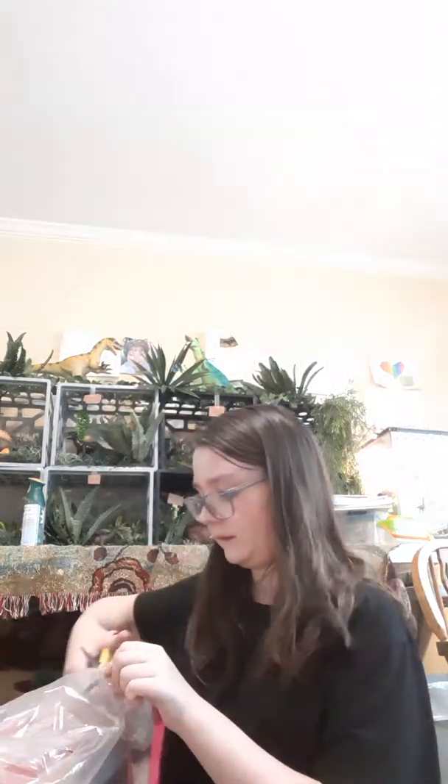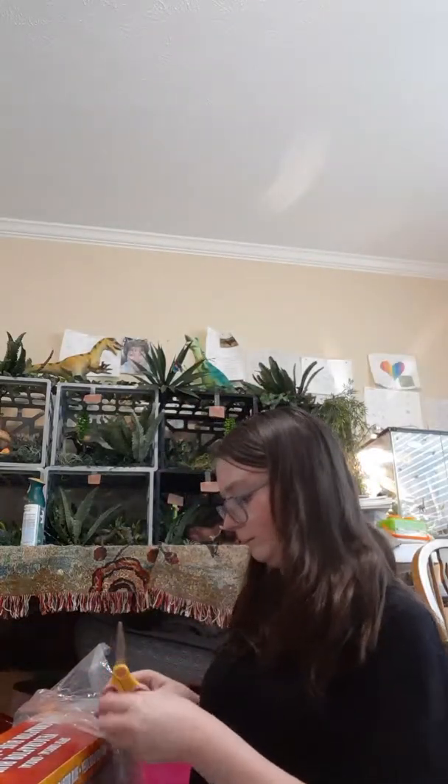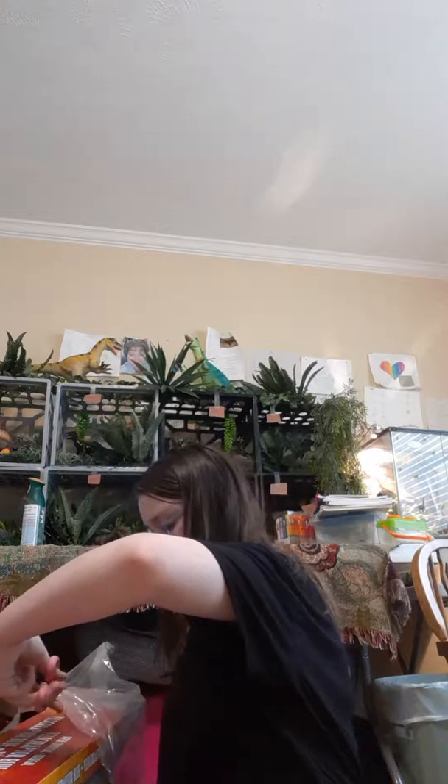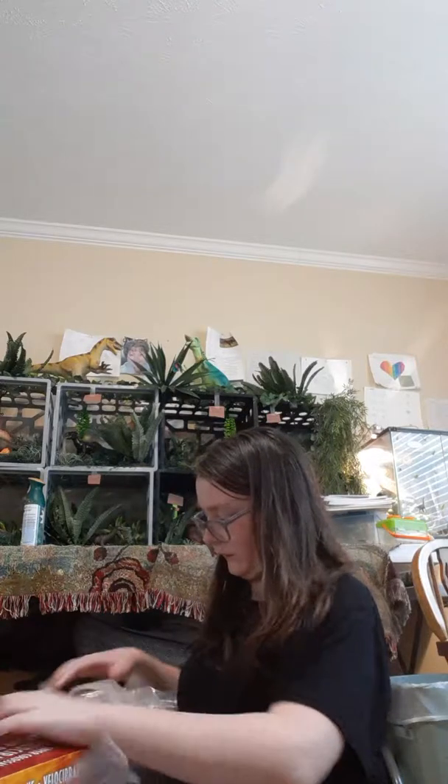I'm going to have to cut this because I'm too lazy to rip it. I've got the paper on it — I've got to take the paper off.